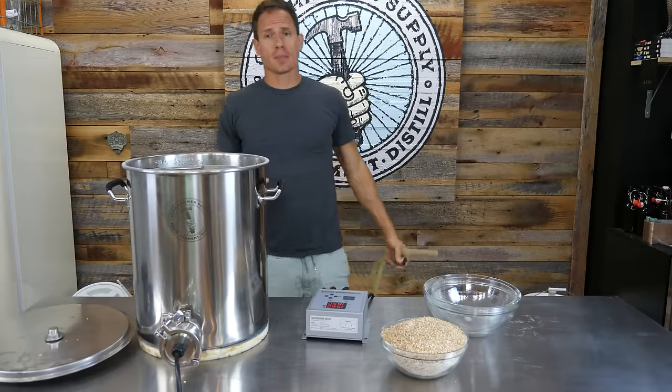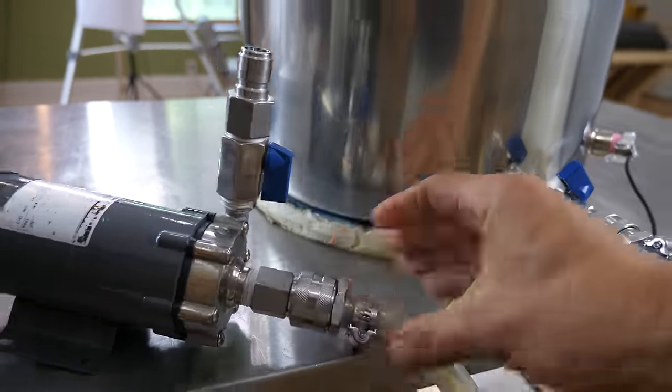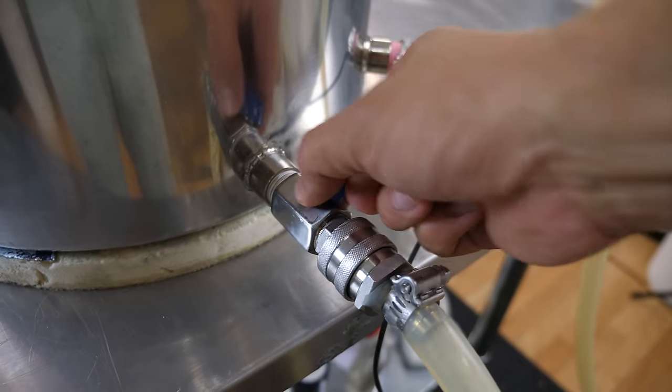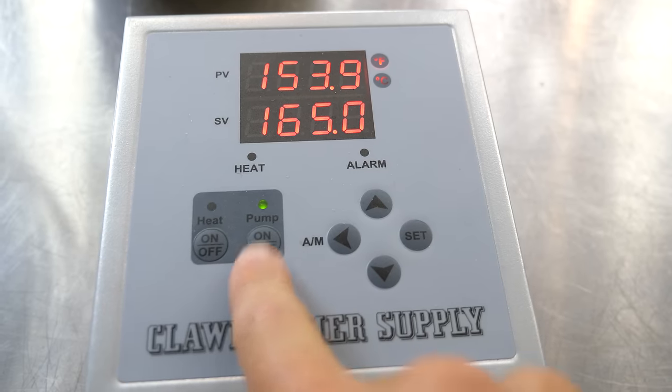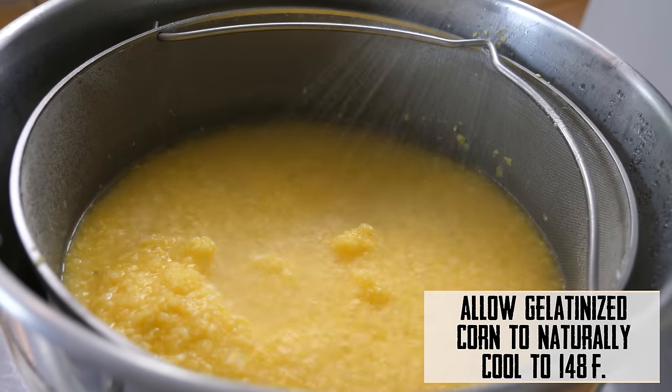While the corn is sitting, I'm going to go ahead and get my brew system hoses hooked up. Our system has the capability of adding a pump, which will allow us to recirculate liquid over the grain bed, and I'll be doing that for this mash. Before we can move on, you need to allow the corn to cool down to 148 degrees.